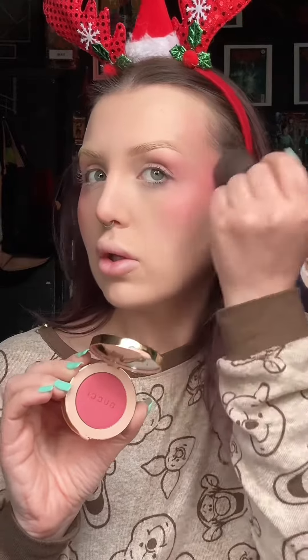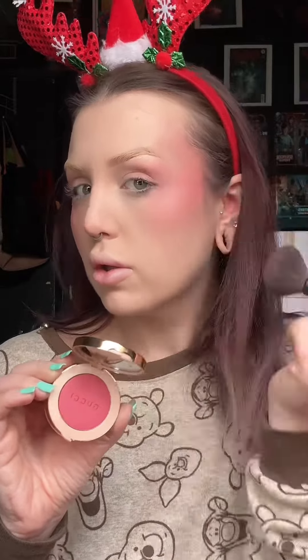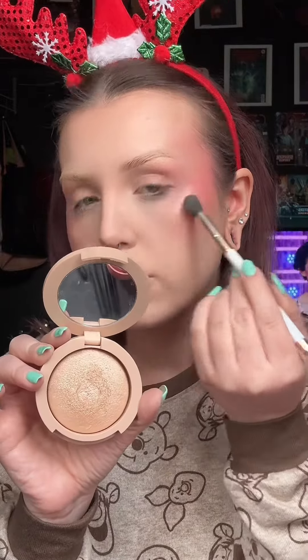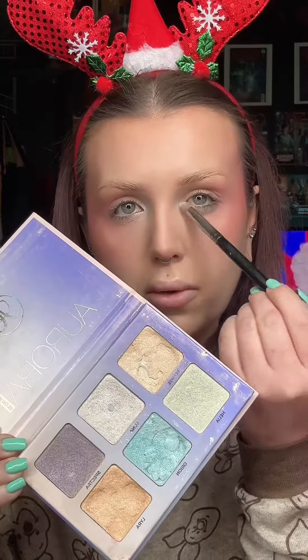I'm using Bubbles Please from MAC — this is the perfect bubblegum pink blush. I'm bringing that up into the eyes and then using Intense Plum from Gucci just to add some depth. Now the best bronzer in the world, the Gucci bronzer — it blends so beautifully. I go in with my powder brush again just to smooth everything out and blend it together. My tried and true Kylie Holiday highlight — perfect gold highlight.